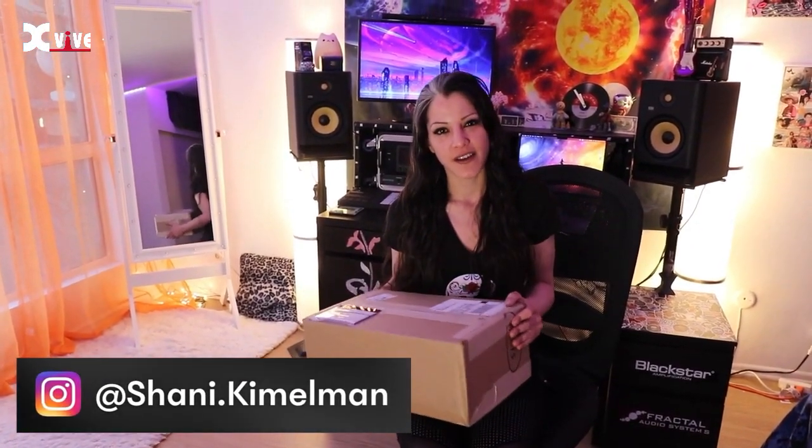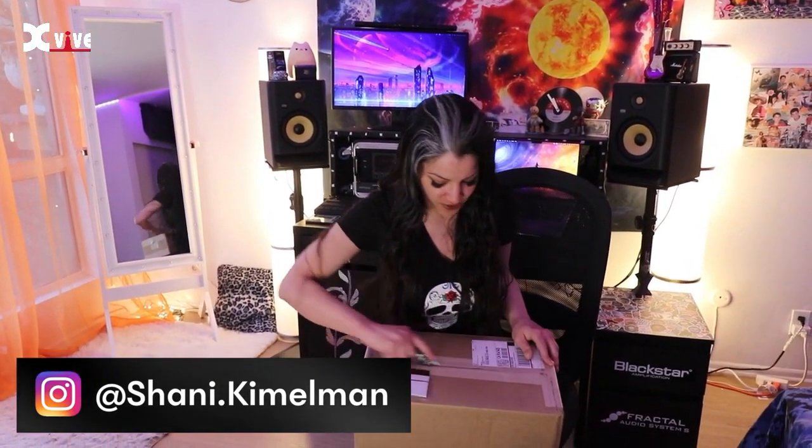Hi, my name is Janie Kimmelman and I got this box from X-Vibe with the G1 Butterfly guitar stand. So I'm gonna unbox it and tell you guys all about it.